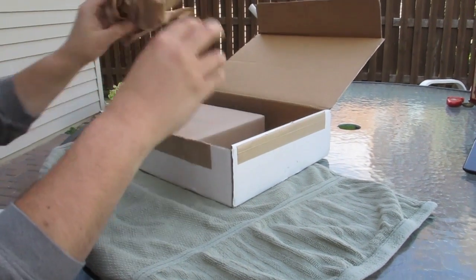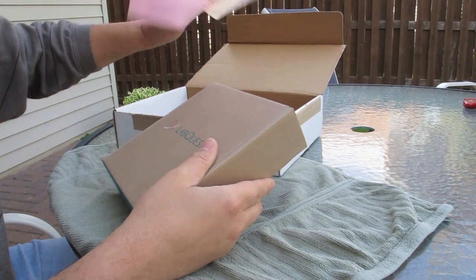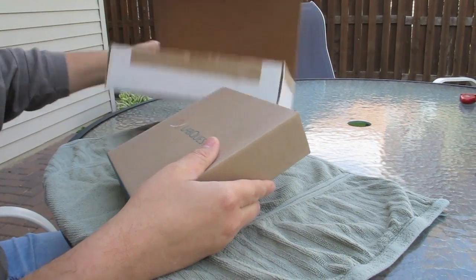It reminds me of that episode in Simpsons where they're at the box factory — extra packaging. I think we got some purchase orders, rebates, mail your warranty, thank you card. We'll throw all that away.